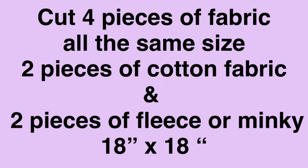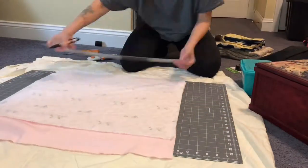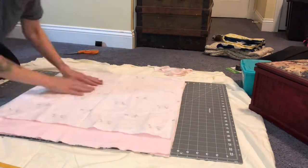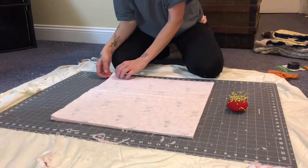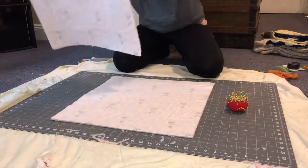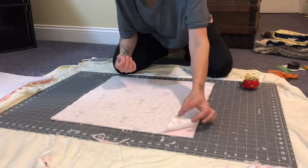Without further ado, I'm going to be cutting my fabric. Now, you're going to want to separate the pieces — take a cotton piece and a fleece piece and put them together with right sides facing each other, so the good sides are not facing out. With this particular fabric, you're definitely going to want to pin it because it will slide. Pin all the way around, all four sides.